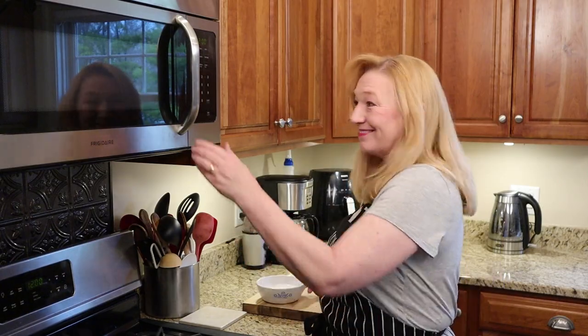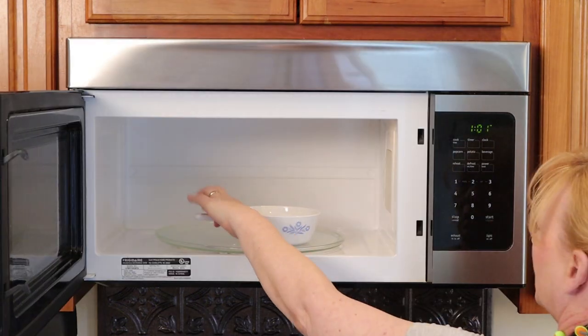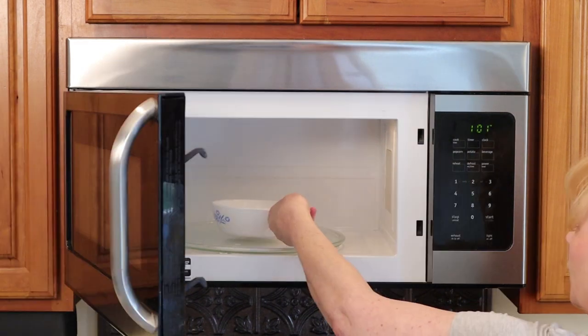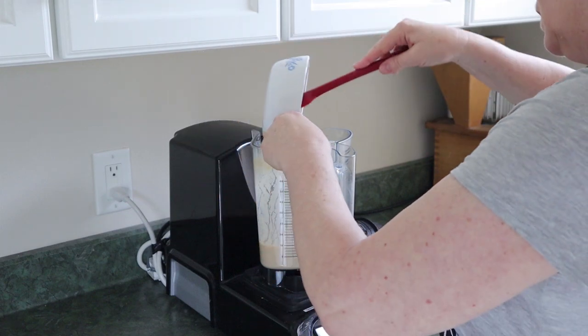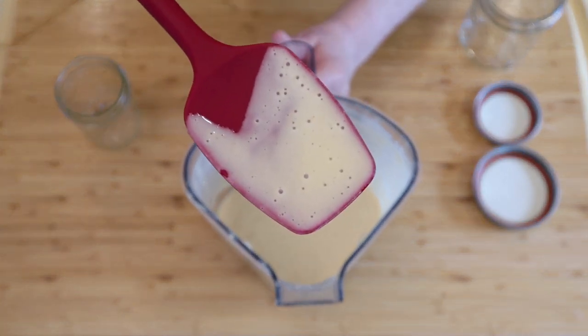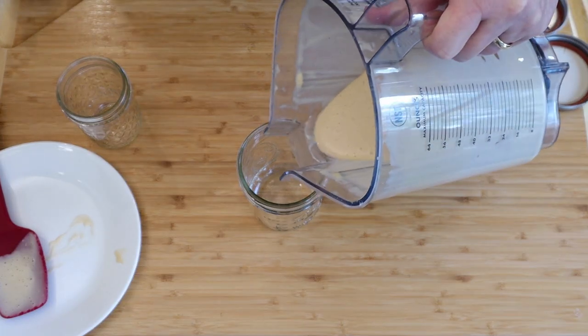Remember: when you make it yourself, you have total control over the fat, salt, and sugar. If you're getting value from this video, give me a thumbs up, subscribe, and hit the bell so you know when another recipe is posted. Microwave the starch mixture 20 to 30 seconds at a time, stir it, and repeat several times until it gets nice and thick.